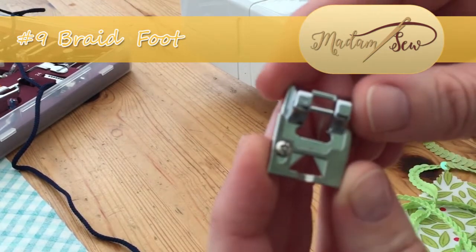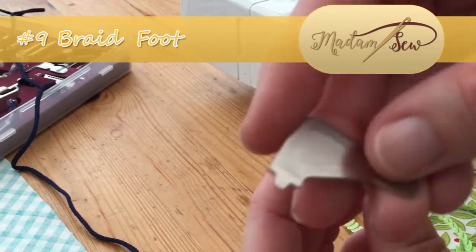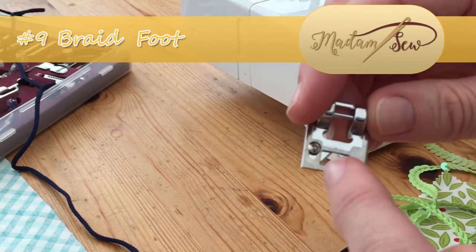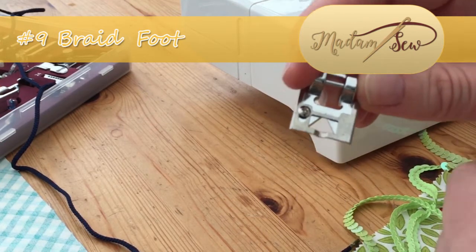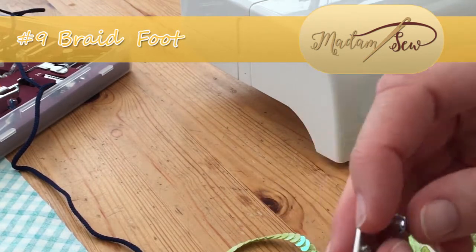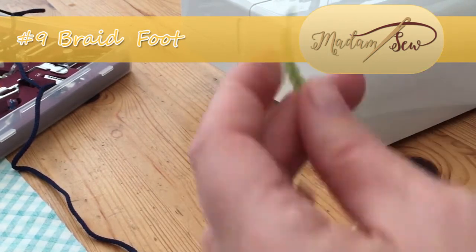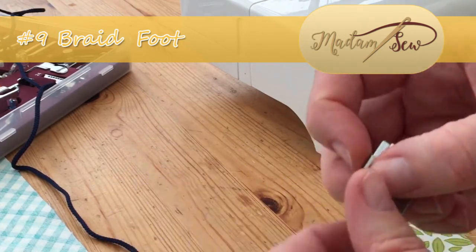The foot itself has a little screw at the side — you can use the tool that came with your sewing machine to adjust that. You can then slide the faceplate backwards and forwards to make this gap here larger or smaller depending on the size of thread you're working with. For example, I would need to make it a lot smaller for this particular braiding, but I definitely need it to be larger for my sequins because otherwise they will not fit through the gap.